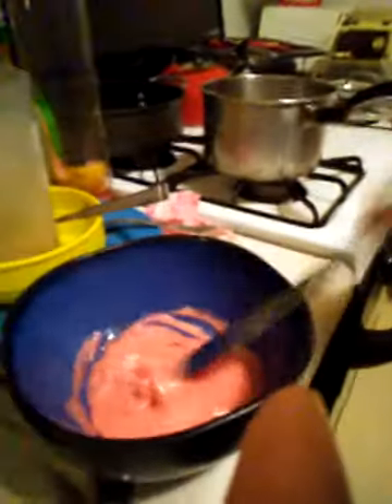Right there. Probably can't see it because of the... okay. It's mucho caliente. Gotta whip it. You guys can try this at home.